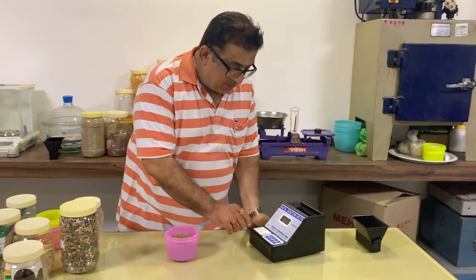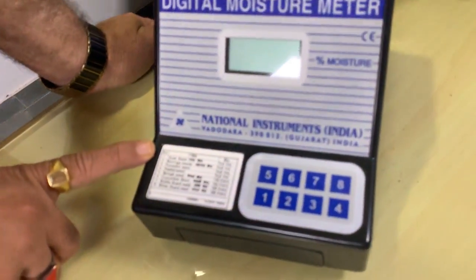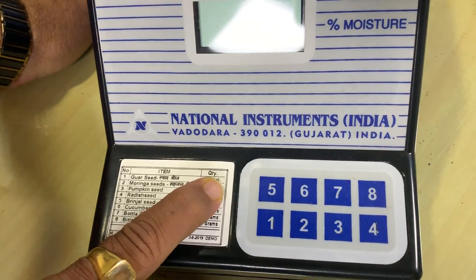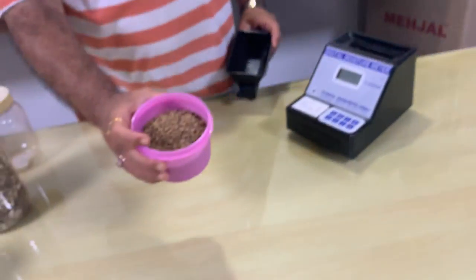We have this moisture meter which is already calibrated for the Guar seed. You can see channel number one is calibrated for the Guar seed. We need to take a full volume sample, and we have the Guar seed ready as you can see.